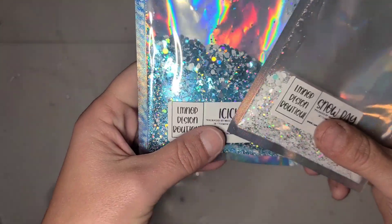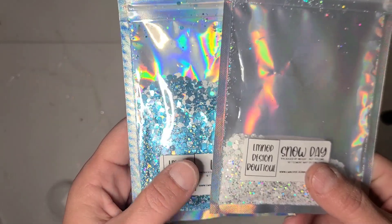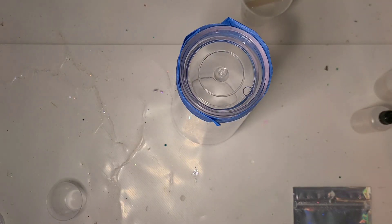I'm going to use a mixture of these two glitters: Icicle, which is a blue, white, and silver blend, and a little bit of Snow Day, which is just a white and silver.